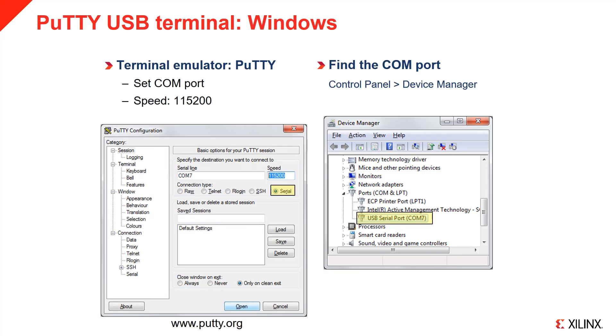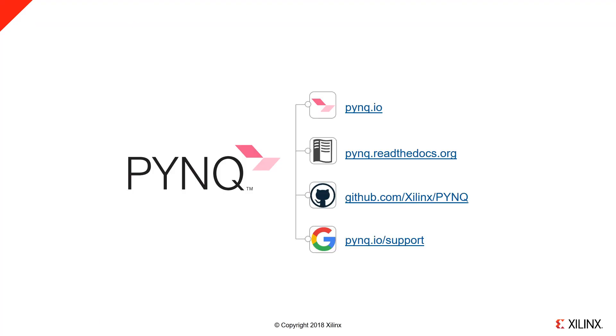Launch Putty. Select Serial as the connection type. Enter the COM port number and set the speed to 115200. Click Open to launch the terminal. For further information and support, see the Pink web pages.